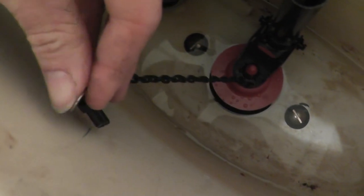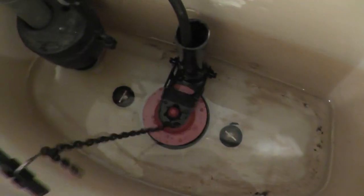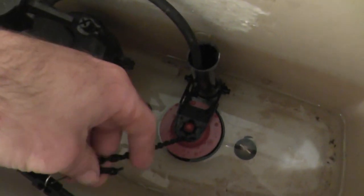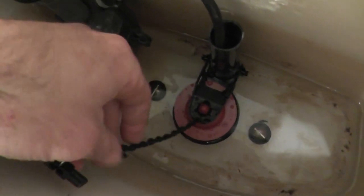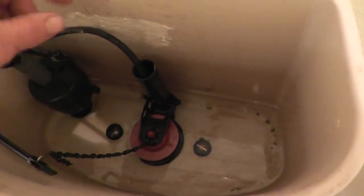Now that the tank is securely fastened to the bowl, I can attach the chain here. This chain attaches to the flush mechanism so that when you push it, it opens up the flapper valve. I needed to change the position of this little hook so that it would open the valve correctly — you may have to fiddle with that a little bit. Also be sure to put this little tube down the overflow pipe — this is what puts water into the bowl itself when you flush. I've also reattached the water supply.